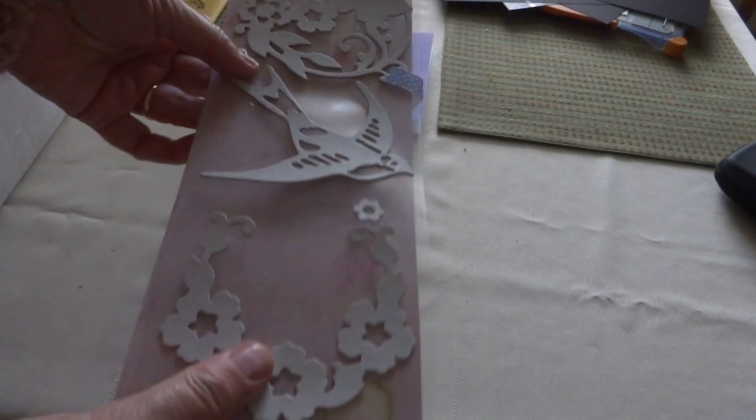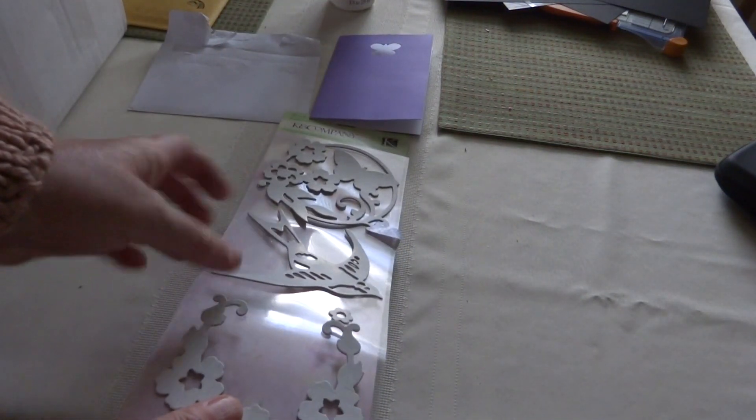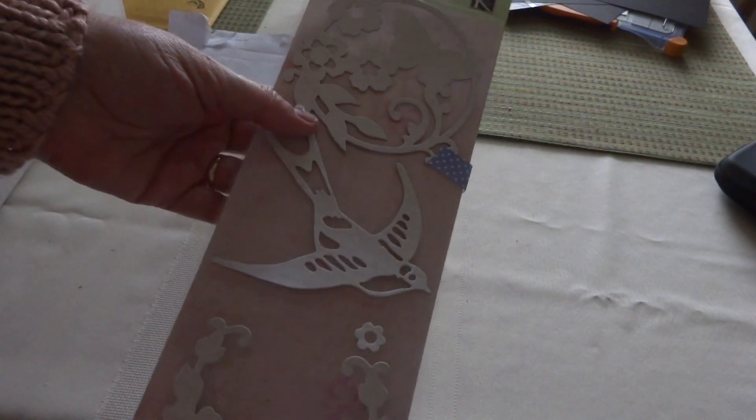The card says she threw in a few extras that she hopes I can use — if not, feel free to pass them on. Let's see what she's thrown in here. Oh wow, some K and Company die cut pieces — it's chipboard, isn't it? Yeah, it's chipboard. These are awesome, thank you Maria!